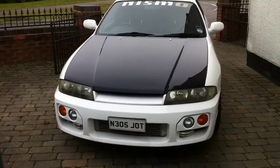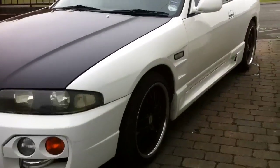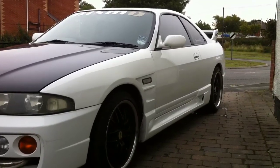So there you go — that's my Spec 2 1996 Nissan Skyline. As you can see it's quite tidy, there's no rust on it, it's quite a straight car, in good condition. It's not bad for its year.